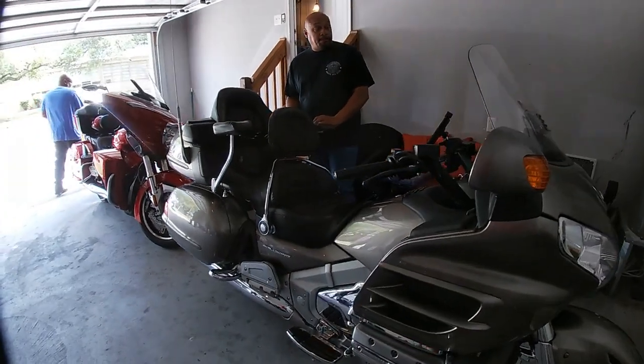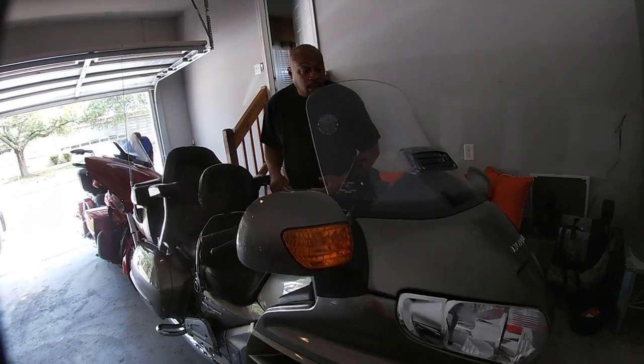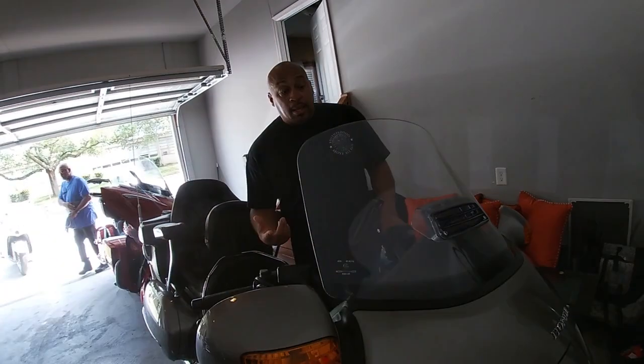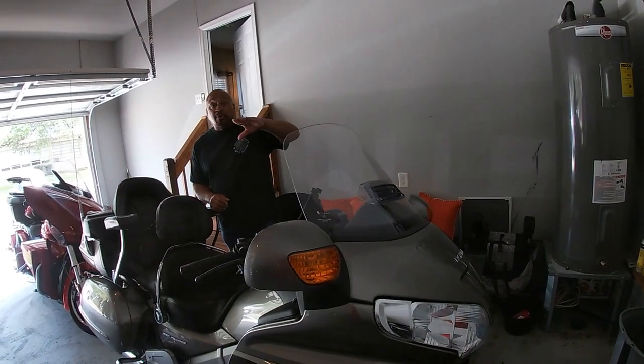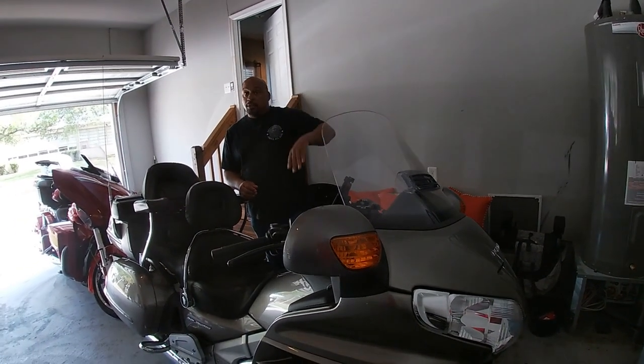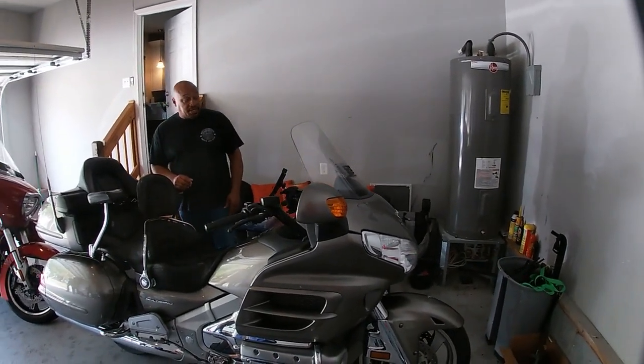Tell me about your windshield. I'm really interested in windshields because I think I'm going to change mine out or cut it down — one of the two. But you're able to see over the top of your windshield, so when it rains it doesn't hit you?